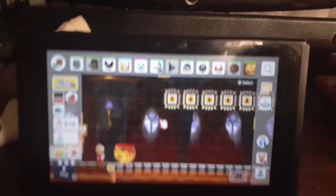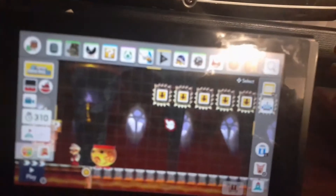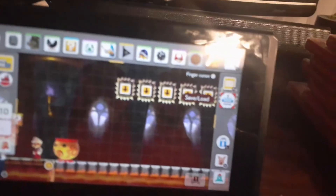Hello everyone. I'm going to teach you how to save levels on Mario Maker 2. What you do is go to this little bot right here — it says 'Save' and 'Load.' I don't know if you can see this, it's kind of blurry, but it says 'Save' and 'Load.' Then you press this.